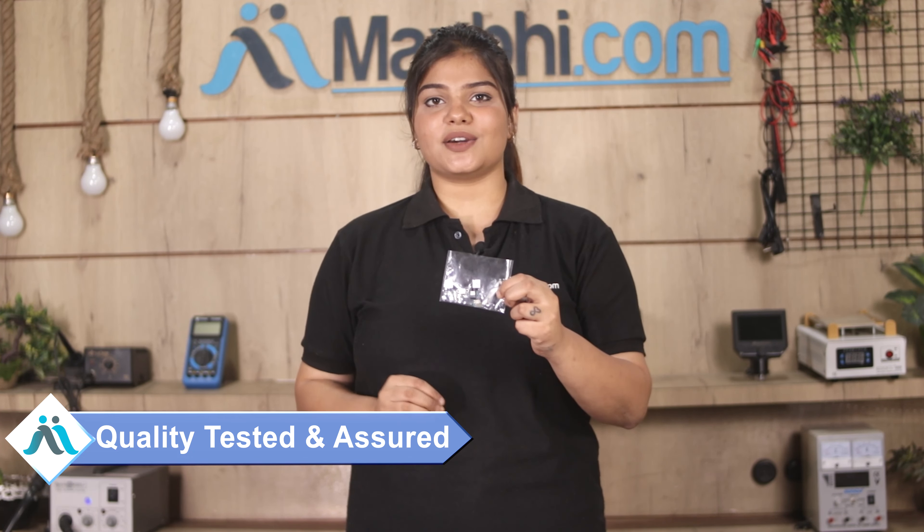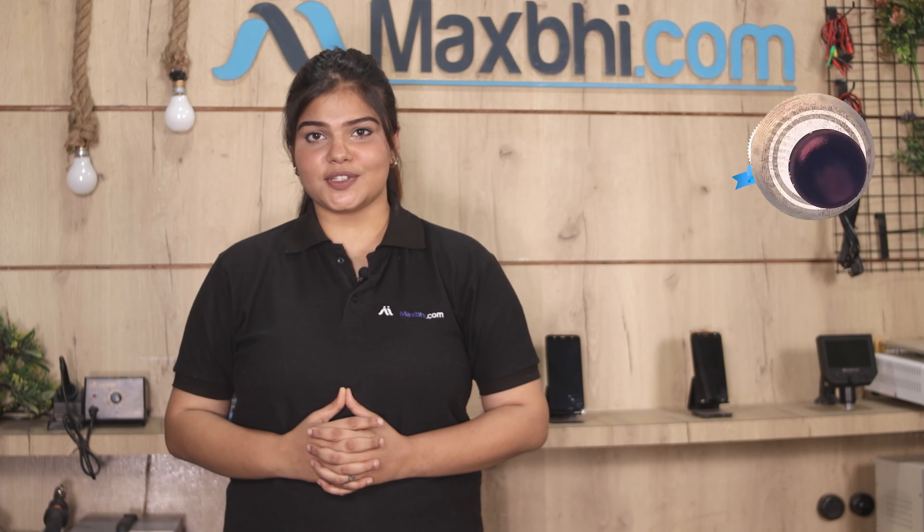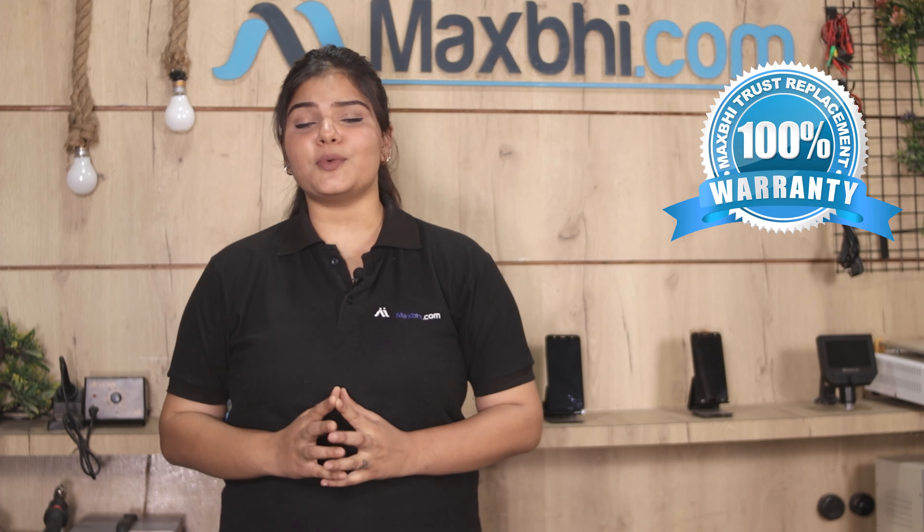This hands-free audio jack flex cable will be checked and after quality assurance, it will be sent to you. Also, Samsung Galaxy A3's hands-free audio jack flex cable comes with a Maxp Trust Replacement Warranty, ensuring you can trust the product you buy.